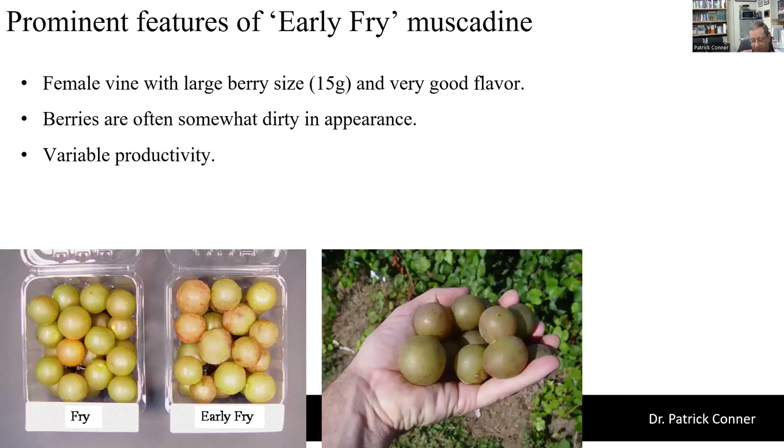For a very large berry size early season cultivar, we have Early Fry. This is a female vine that can be as large as 15 grams, and the flavor of Early Fry is usually quite good. The downside is that it is female and therefore production can be variable. The berries sometimes have a dirty appearance — they get a little waxy bloom and pinkish undertones, and especially in a box can sometimes just not be very attractive.